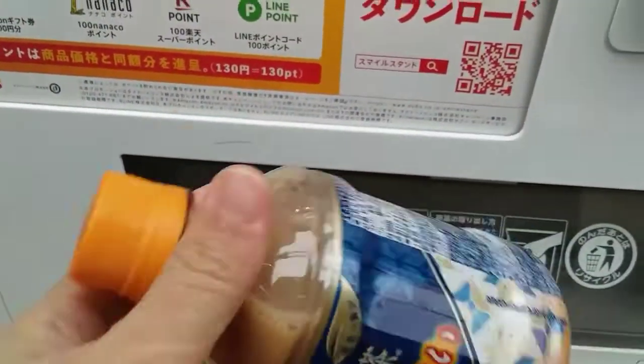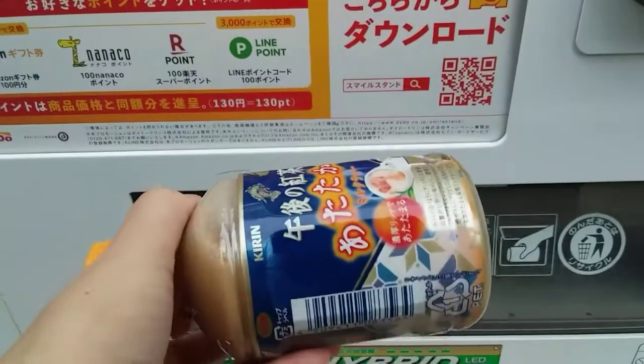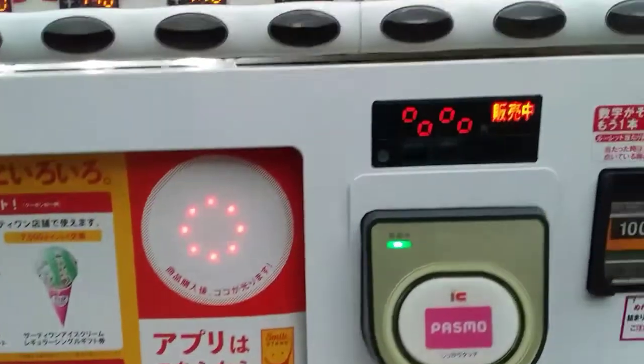Okay, so this one. Sa mainit ito — it's hot. Bagay sa malamig na panahon. Thank you!